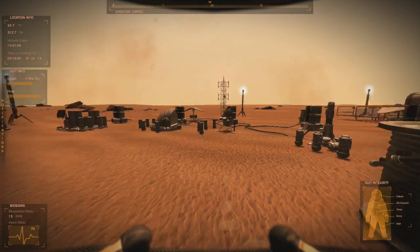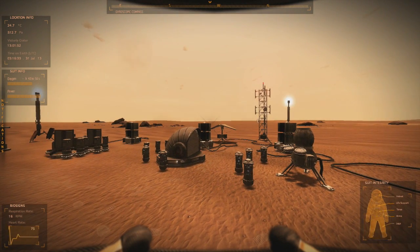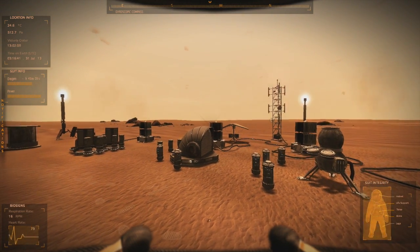Good morning Martians. Today I'm going to take a look at the new generator that's been implemented, the MMRTG — Multi-Mission Radioisotope Thermoelectric Generator.